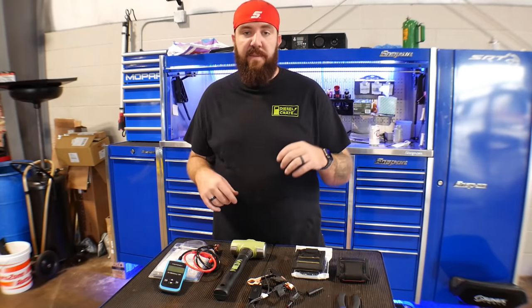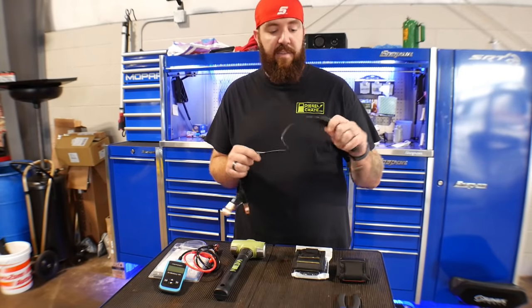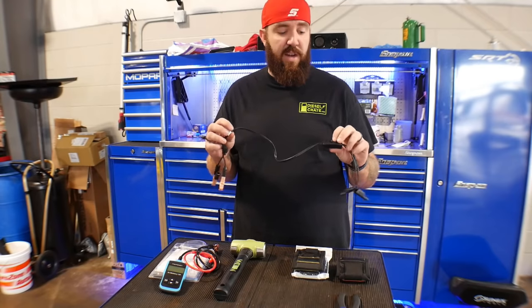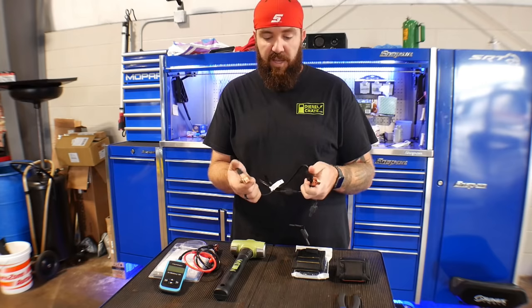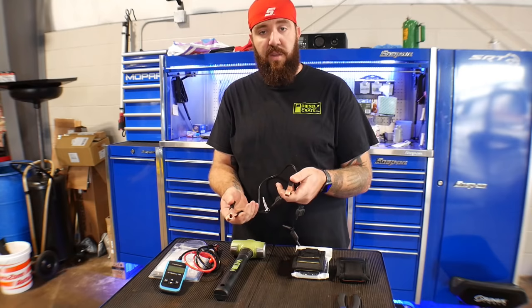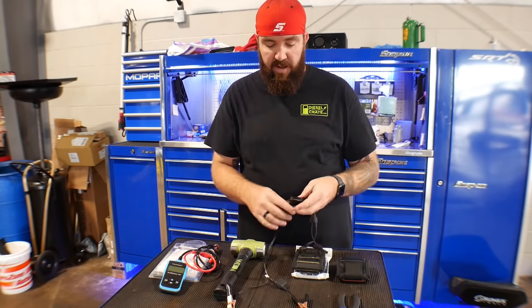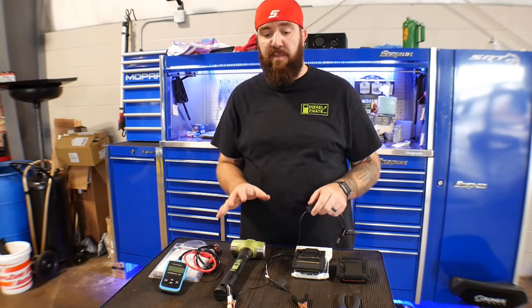So the first thing is my Lyle tool, part number 64970 — it is the battery drain tester. How it works: these two leads — you disconnect the negative battery post off of a battery, connect one lead to the battery and one to the cable, have it sitting there, and then that will complete the circuit in the off mode.